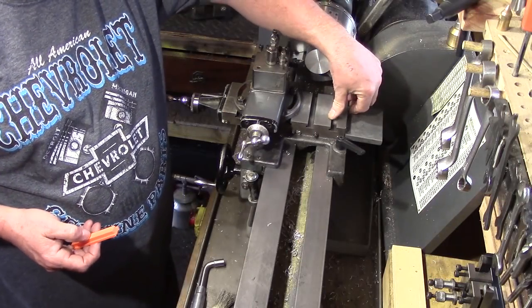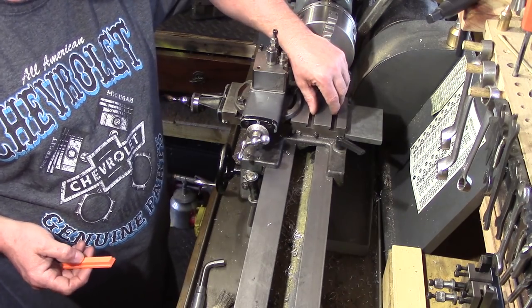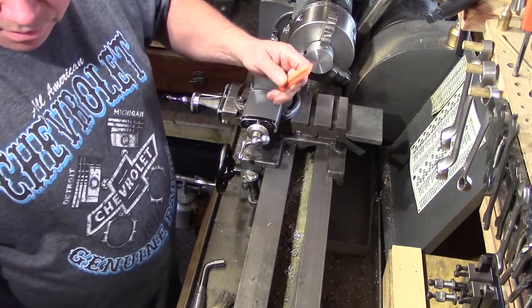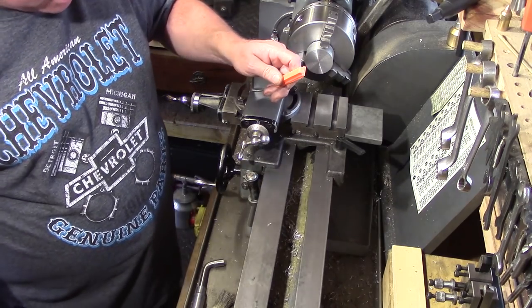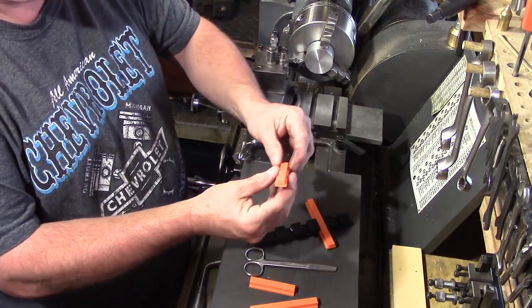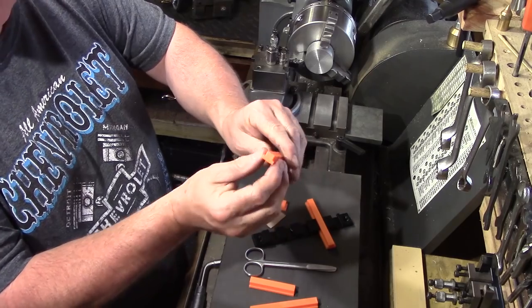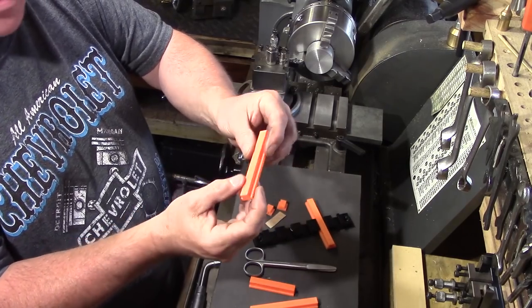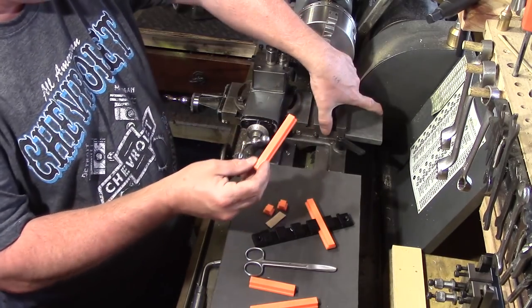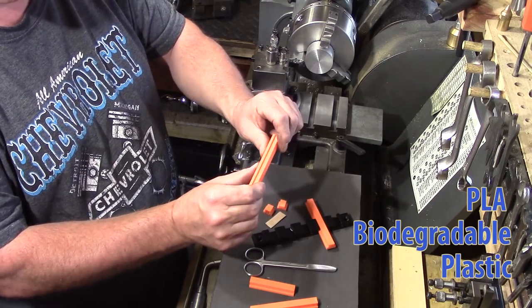One way of preventing these slots from filling up with swarf is to fill them with something else. There's a new supplier on the market and I've been sent these to try out. They're essentially 3D printed fillers for the T-slots - a bit like a T-nut but the full length of the cross slide. They're made out of PLA plastic.